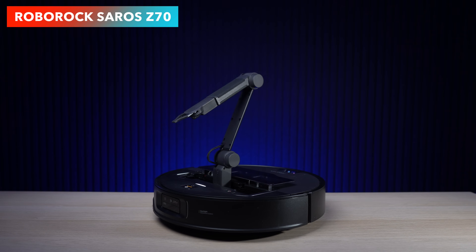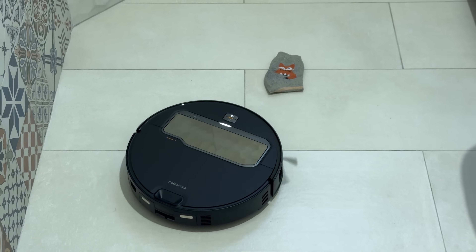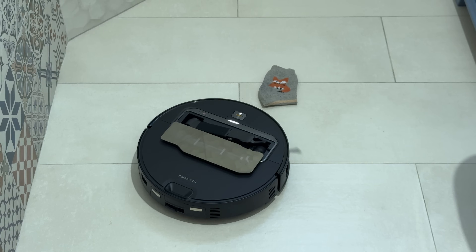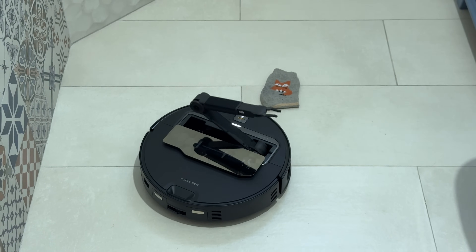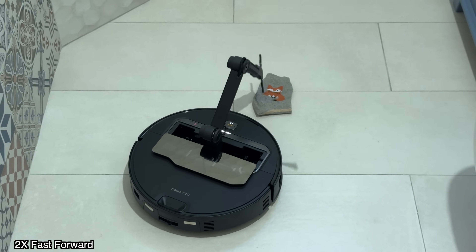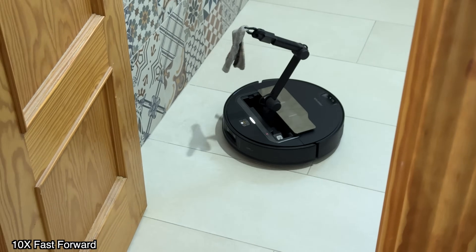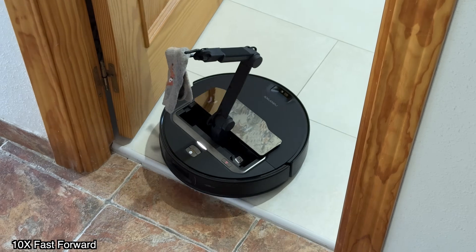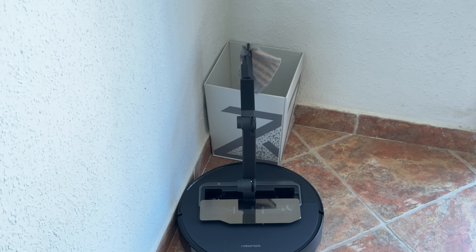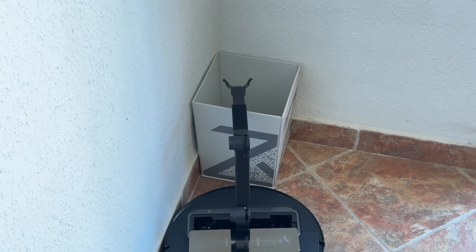This is a robot vacuum that vacuums and mops, but when it comes across some socks you left on the floor or some slippers you left in the kitchen the previous night, it will do something different. It will open the top, a robotic arm will come out, the robot will pick up whatever socks you left on the floor, take them to a designated area, come back, and continue cleaning. I never imagined I would be seeing something like this with my own eyes in my house.